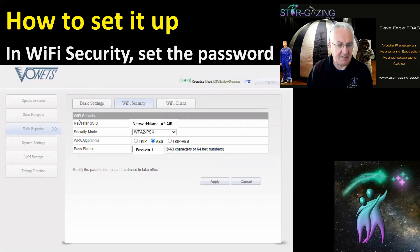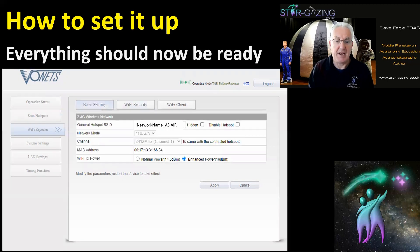Then go into the Wi-Fi security tab and change the password. You can leave it the same as your home wireless network password if you want, or change it to something more secure. Once that's done, click Apply and everything should be ready to work.